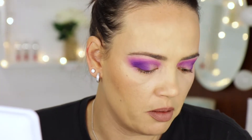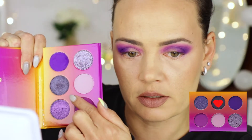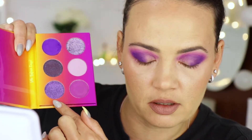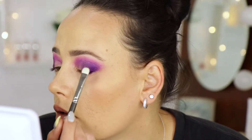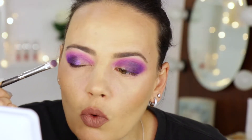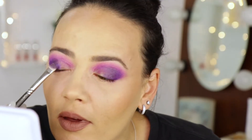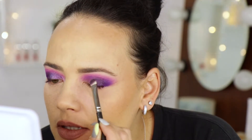I'm going to use this shade in the outer edge and then go in with the lighter one in the inner corner. This shade here is a pressed glitter and I'm not really into pressed glitters — I'm not into glitter whatsoever. This is so beautiful! I'm going to try the other shade with the setting spray.